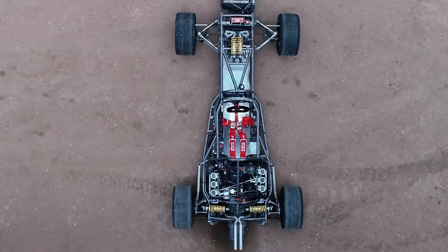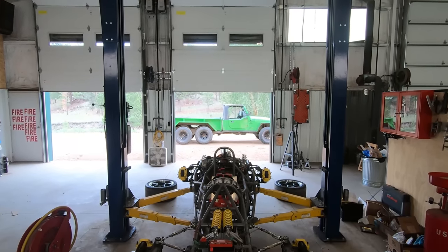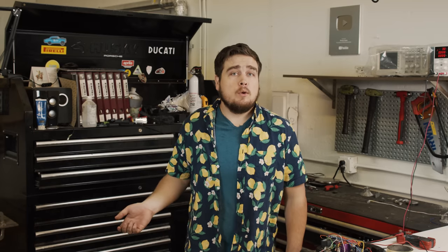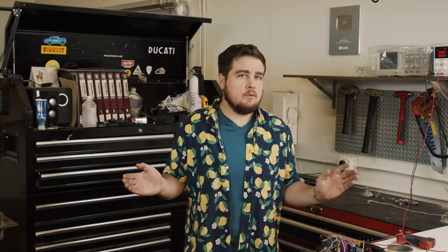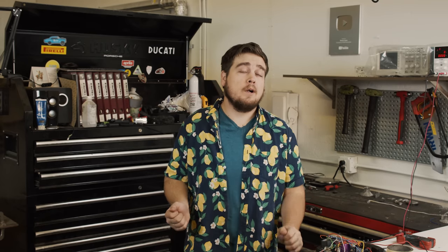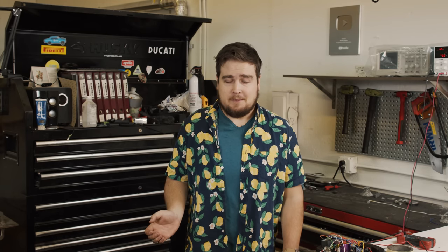I kind of want to build a race car. After a few short years of me promising to finish this car, I'm actually going to finish it. I have a plan — it's going to be three videos. As everything always goes according to plan with no problems whatsoever, it's going to be great. I have the utmost faith that everything's going to go according to plan.